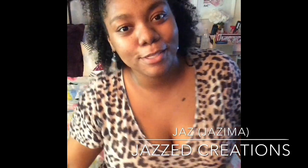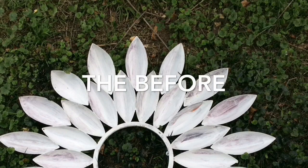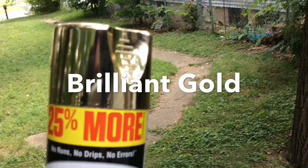Hey loves, I'm Jazz of Jazz Creations and today I'm super excited to be sharing my first ever YouTube video. I do a lot of repurposing and DIY and I wanted to be able to share that with people — what better way than YouTube. Today I have this large metal flower artwork piece that I wanted to show everyone how I repurpose it and use it in my home. I'm using the Krylon Brilliant Gold spray paint.